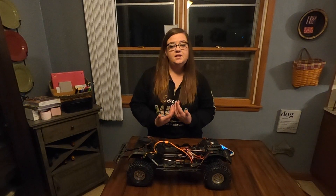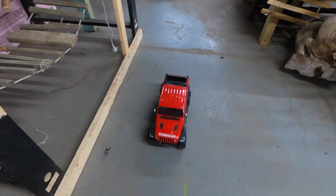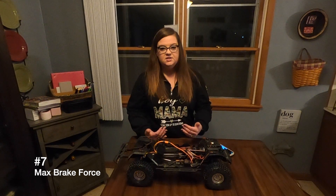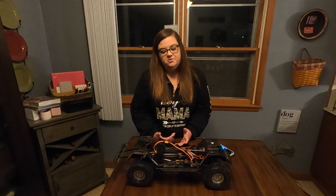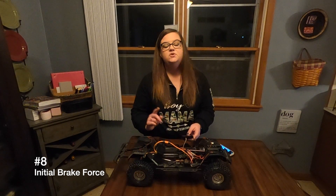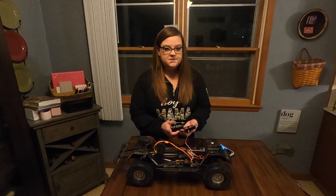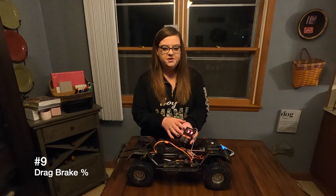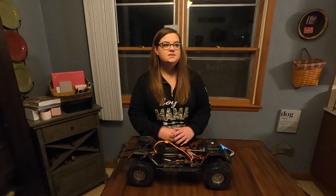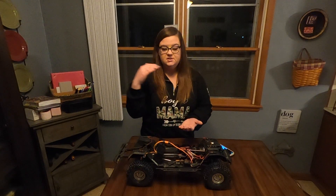Number seven is max brake force - stock is set to 100% and I just leave it there, I like it at 100%. Number eight is initial brake force and I have mine set to value one which is zero - that's how much force you want at the start of braking so I keep it there. Number nine is drag brake, like I mentioned earlier. Stock is at 70% but I like it at 100%, because when you're going down a steep hill if it's not at 100% the car can just roll, but at 100% it just stops.